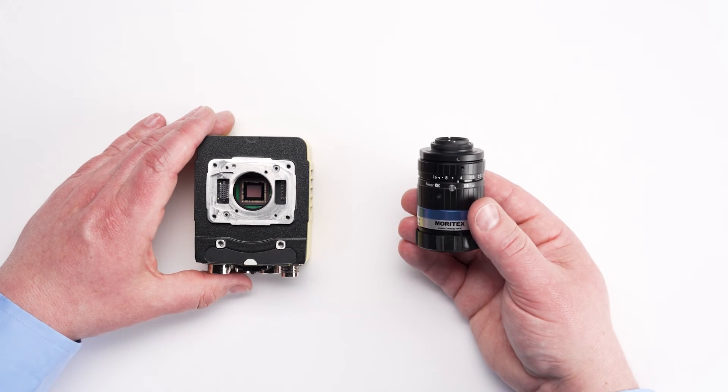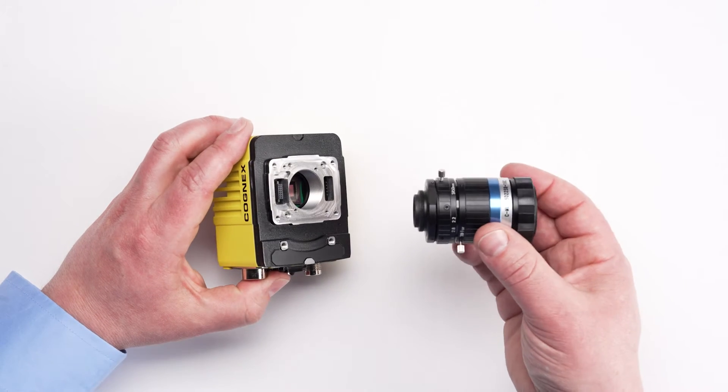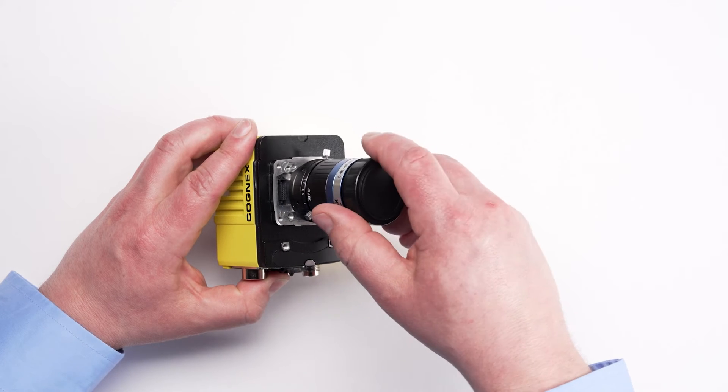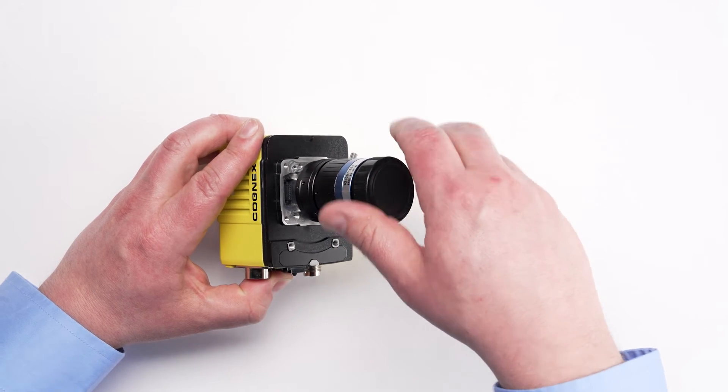Begin by gently aligning the threads on the lens with the threads on the camera. Slowly hand tighten the lens until it is completely tight. Do not use excessive force.